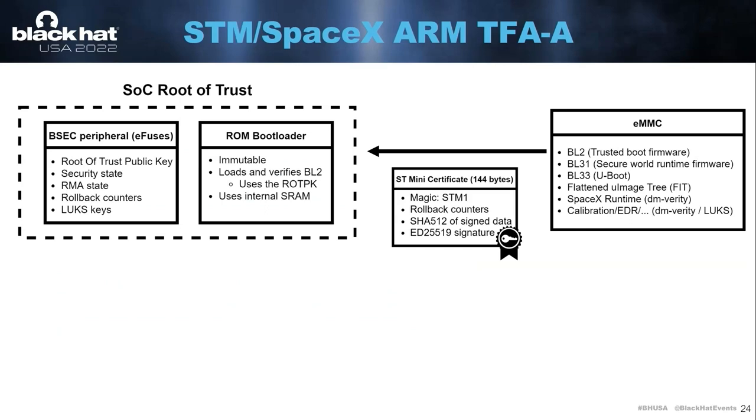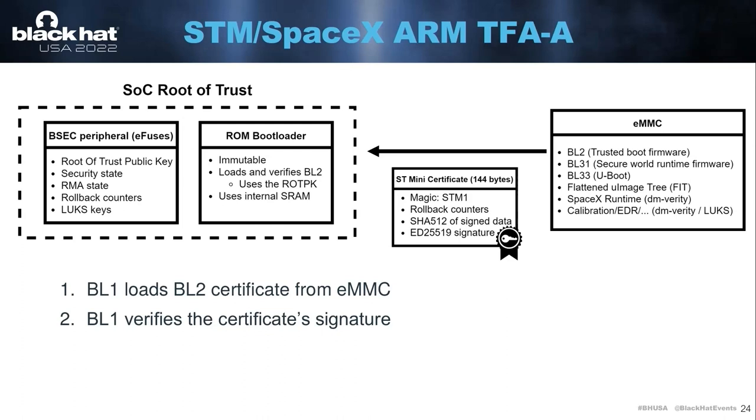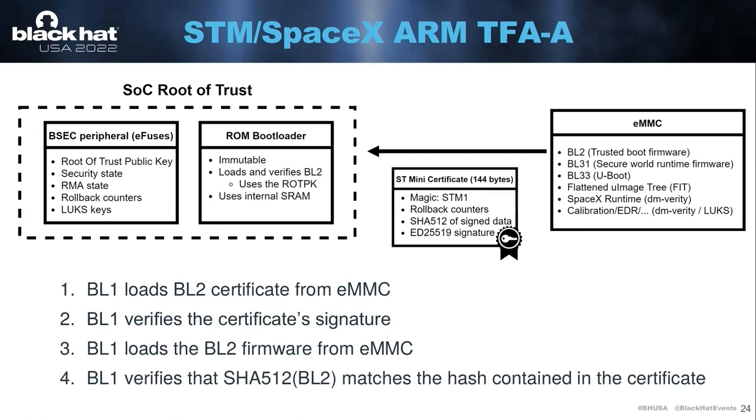So I decided to move up into the boot chain and go to the earlier boot stages. This SOC implements ARM TrustZone firmware, meaning it has a ROM bootloader as well as some eFuse memory. These eFuses store, among other things, the root of trust public key. The ROM bootloader will use that root of trust public key to verify the next stages stored on the eMMC. In more detail, the ROM bootloader, or BL1, will load BL2 or the certificate of BL2 from the eMMC. The certificate was a custom format made by ST — it contains a hash digest and a signature over that digest. Then the ROM bootloader verifies the certificate, verifies that the signature is valid, loads the next stage firmware, computes the hash, and compares it to the one stored in the certificate.